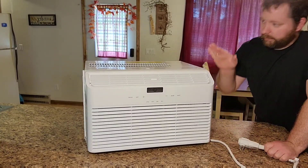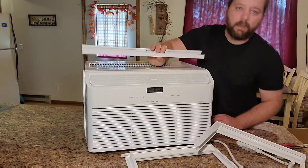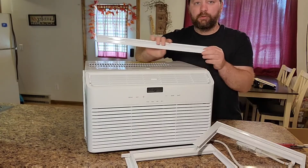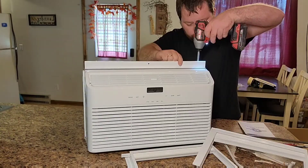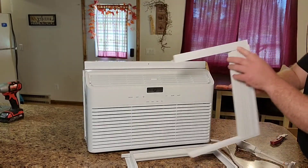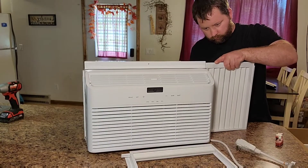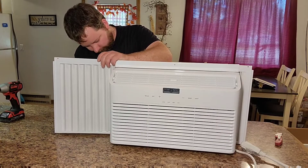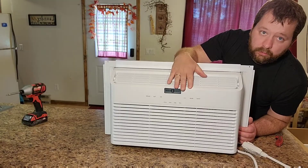Before putting the shroud on, we need to attach this piece on top, which comes with four screws — you can see there are holes in the bottom of it to screw it down. Then we can go ahead and slide the side panels on; they're labeled left and right up at the top.